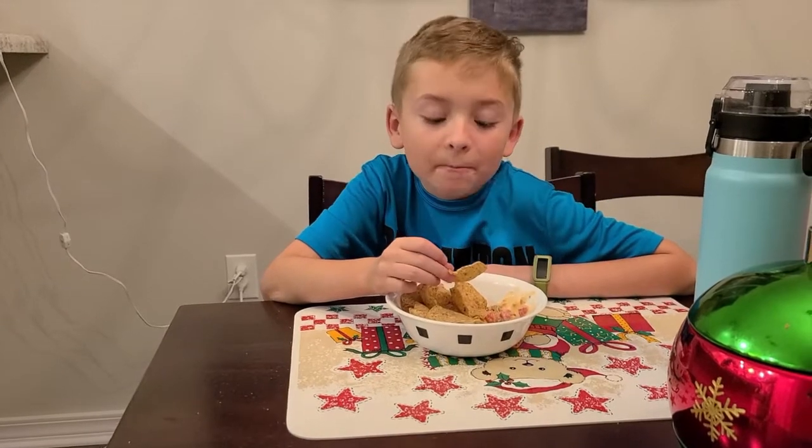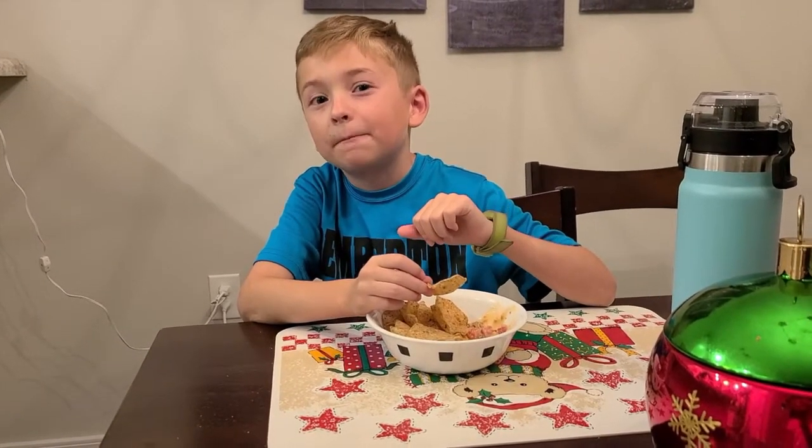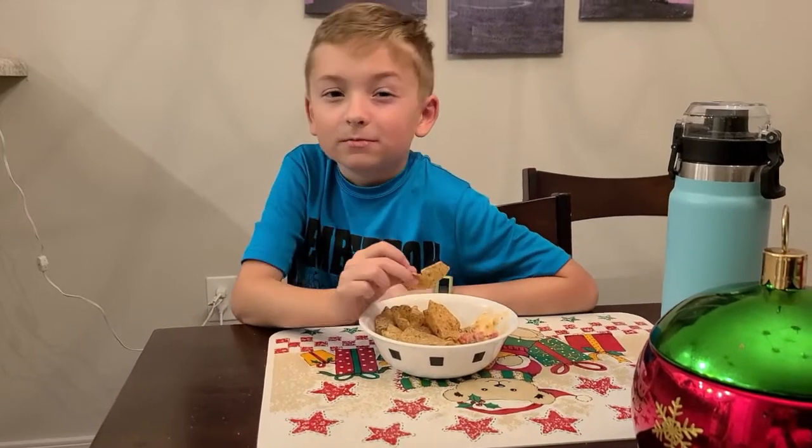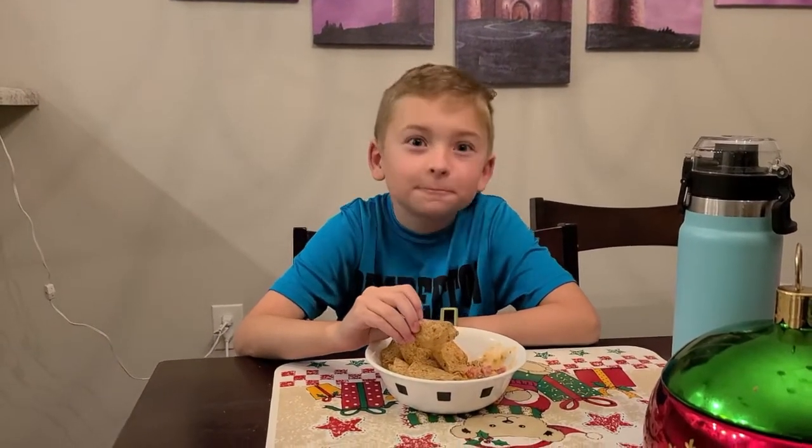That's good. It made the chip a tiny bit soggy though. But other than that — oh, it's spicy. It's really good.